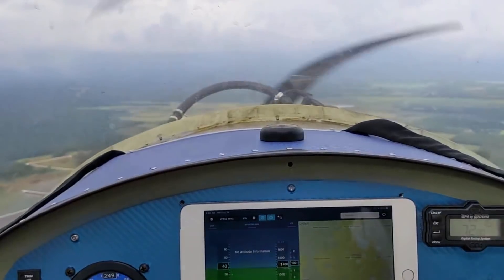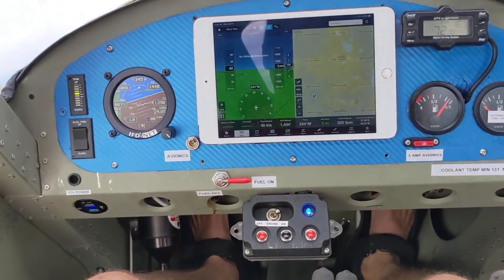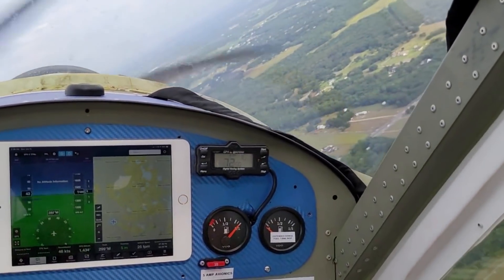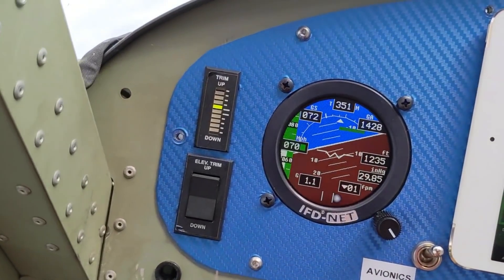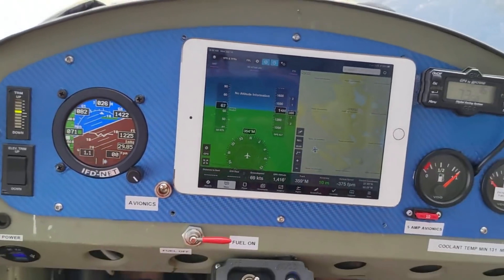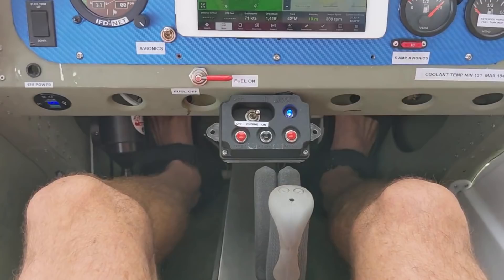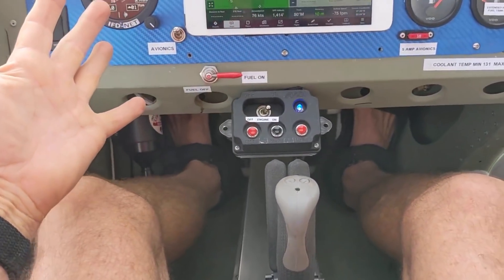I really didn't have a whole lot on the flight plan for this flight. I just wanted to fly, and I wanted to test the prop pitch I've been playing with. I'm demonstrating here how perfectly trimmed the airplane is — I could fly it for hours without having to touch the stick. It's just like the Merlin.